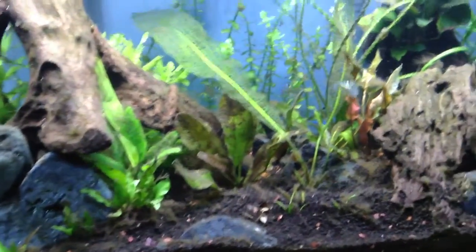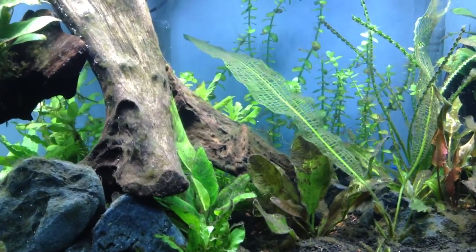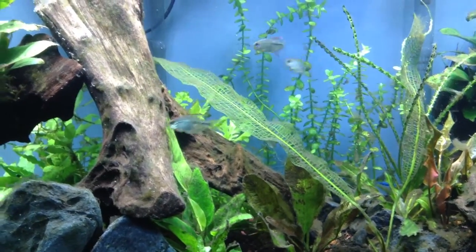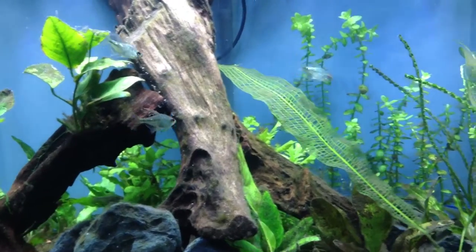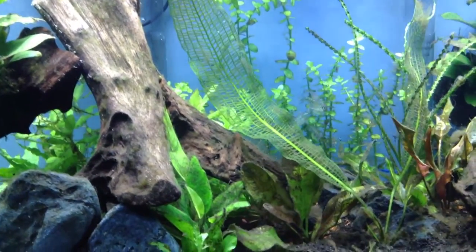And this fish right here — where did it go? You can tell part of its fin got caught, and it's slowly growing a new one back, which I think is pretty cool. Let's see if I can get a good close-up of that.